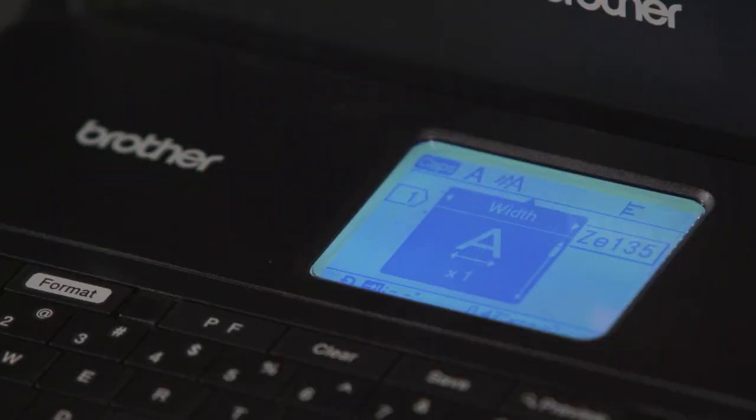Or use the left or right arrows and it'll move over to the next option, which is size. What size do you want? Do you want an auto size? Do you want a four point font, or what size font do you want on your label? You can go ahead and adjust that. I'll move that back into auto here.